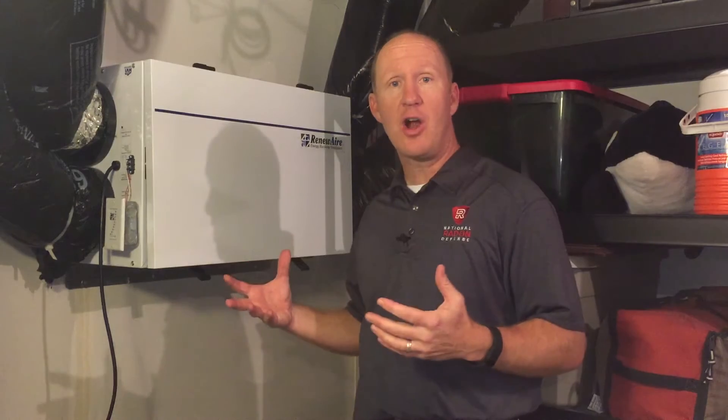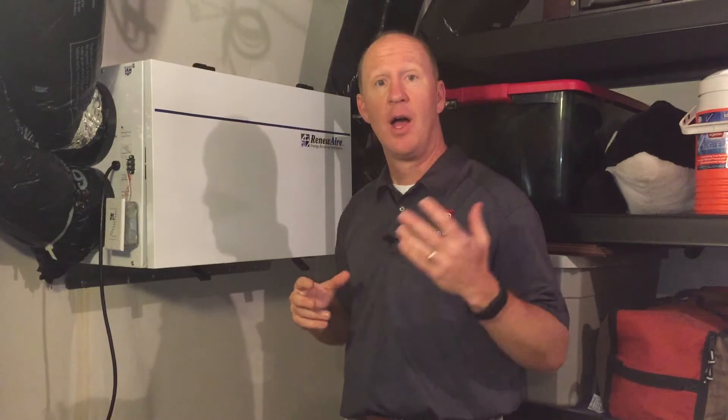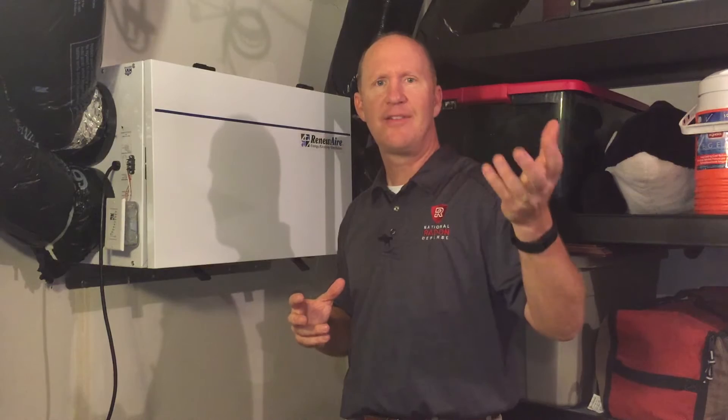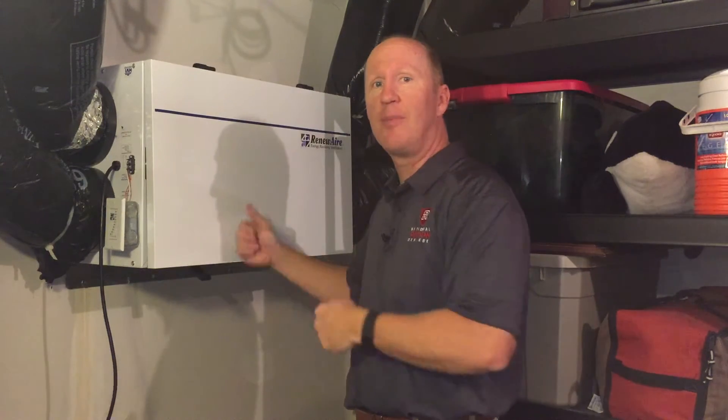The energy recovery ventilator draws fresh air from the outside, brings the air through the unit, and injects it indoors. Conversely, it pulls the poor, stale, contaminated indoor air and runs it through the system outdoors.